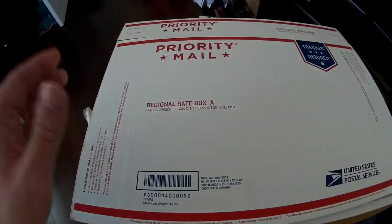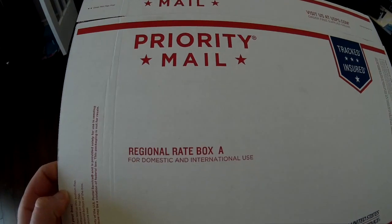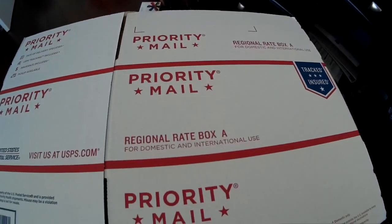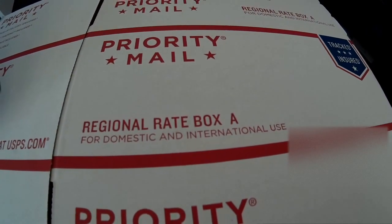I've talked on my blog about flat rate boxes that are regionally based. You have two sizes — the long vertical ones and the short ones. I have the Regional A box here. There is a Regional B as well, and there's another A which is a different size. I use both of those.